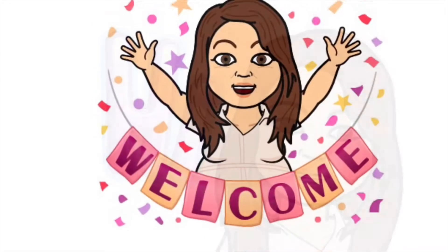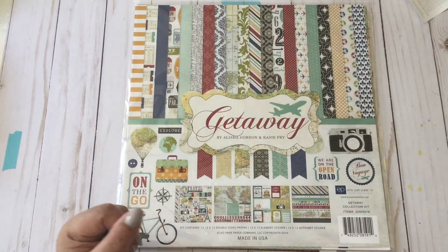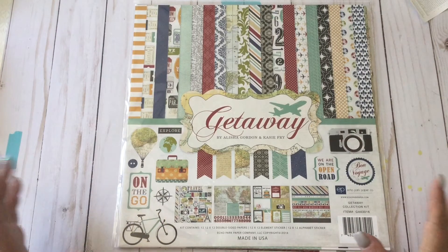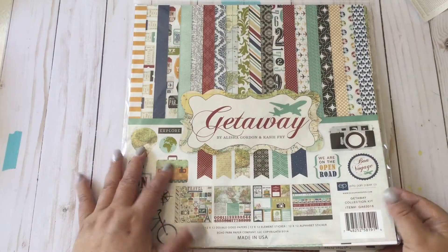Hey guys, welcome to my scrappiness! It's Marisa again. I'm working on another layout for travel, and I'm using the Echo Park Getaway Kit. Out of this kit I've already pulled some papers that I'm planning to use for this layout.